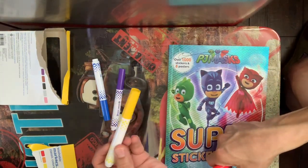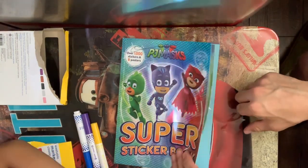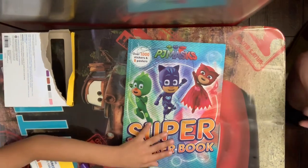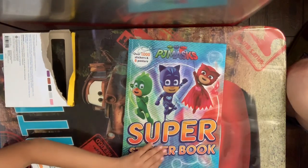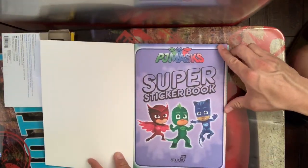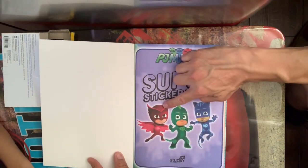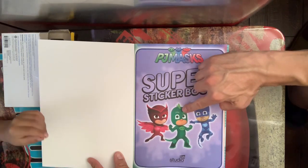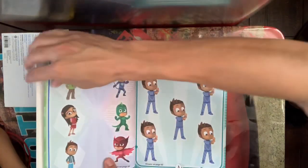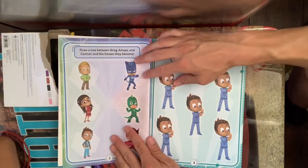Okay, let's get started. Can you turn it to page number one, Damien? This one right here — turn the page. It says PJ Masks Super Sticker Book. Which characters are these? What's the name of this one, Damien? And then this one? Good job! All right, let's get started.